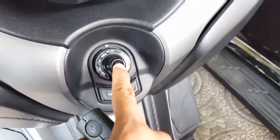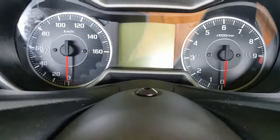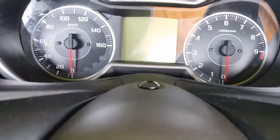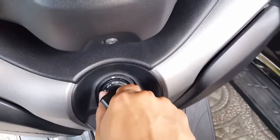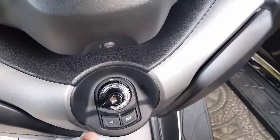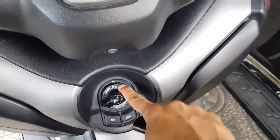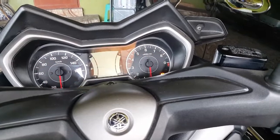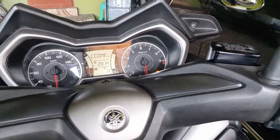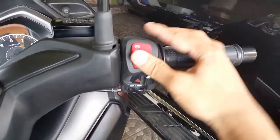Once you press this, you can see an unlock sign here — there you have it. Then switch on to the right, and of course the kill switch in the middle.